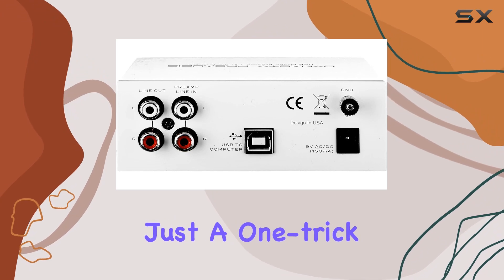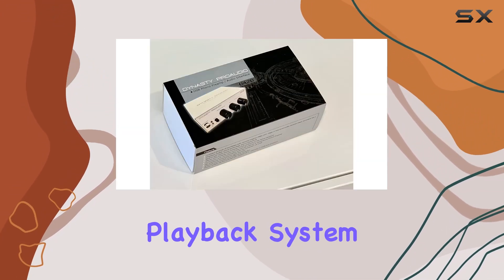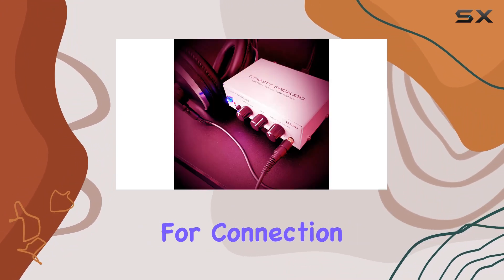The UA2D isn't just a one-trick pony. It doubles as a versatile phono preamp for any vinyl playback system, amplifying the signal from your turntable to levels suitable for connection to your sound system.